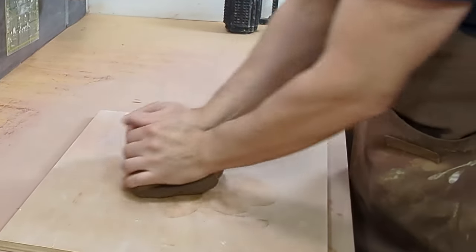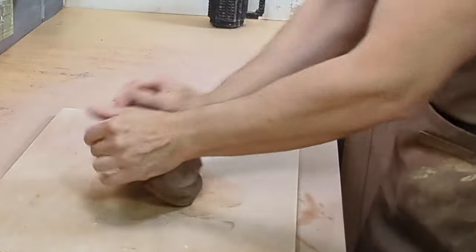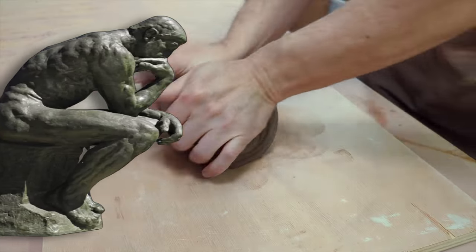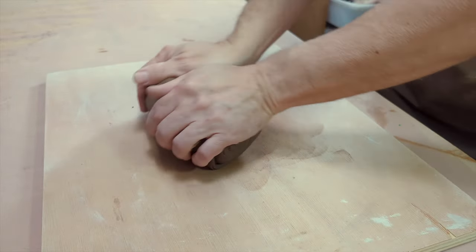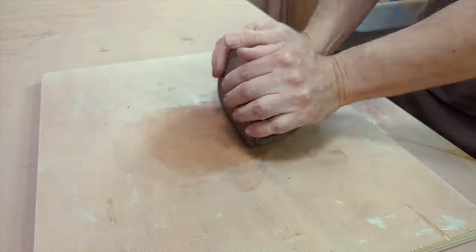I'll share my approach, reflexes to acquire, and some tips, but I won't turn you into Rodin in one video. I'll be sculpting a snake. The most challenging part will be creating a realistic head.